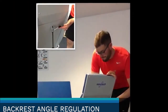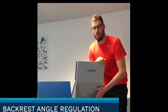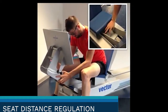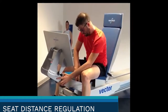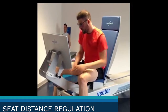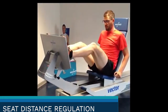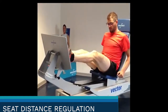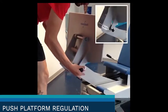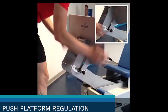Backrest inclination is completely free without angular constraints. Manual adjustment of the distance between the seat and the footboard. Adjustments to the push platform range from minus 20 degrees up to plus 15 degrees.